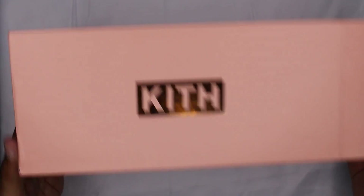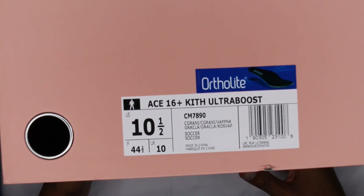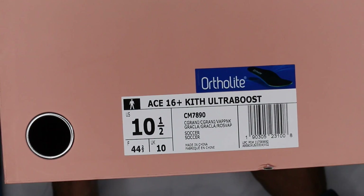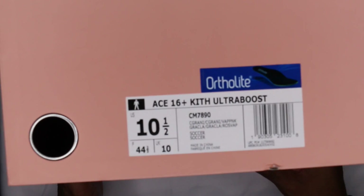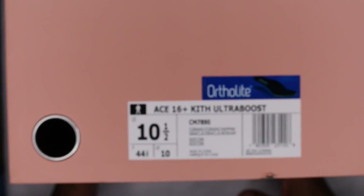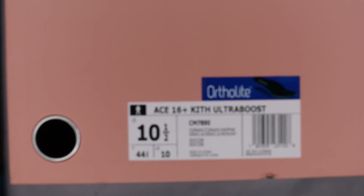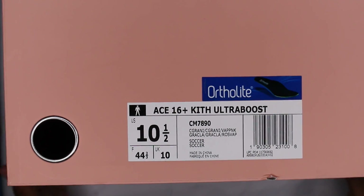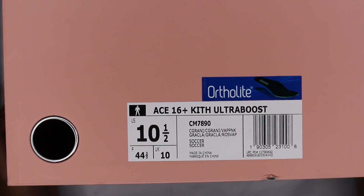Same thing: rose gold on the salmon box, kith branding in rose gold inside. More kith branding — 'Ortholite,' I guess that's what's inside, I just noticed that now after looking at shoes all day. A 16 Plus Kith Ultra Boost, size 10 and a half as well. I originally went with a 10 and a half on this shoe because there are no laces — so why would I go half a size up and then be stuck with a shoe that doesn't fit?